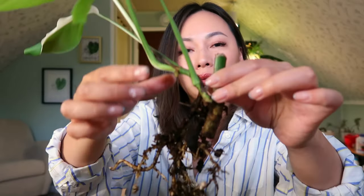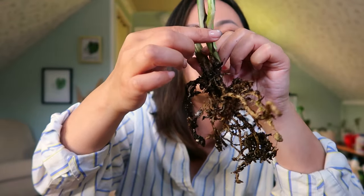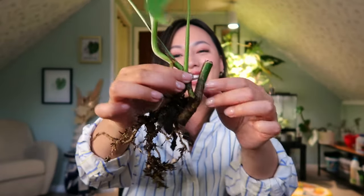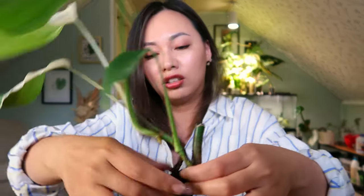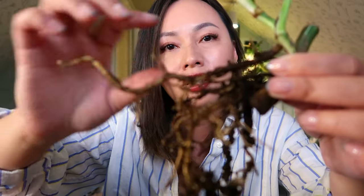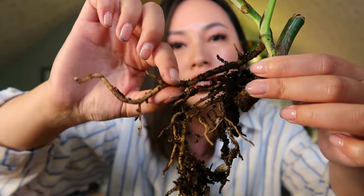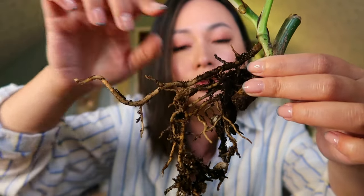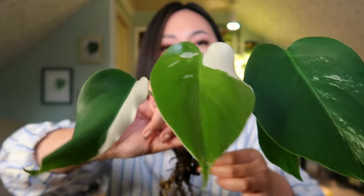Here are the roots. Now I understand why it was taking so long to grow — look at the root system here versus the pot it was actually in. This pot was clearly too big for it. The roots have probably died back, and these are all new roots, fresh roots. They're from the aerial roots. When these aerial roots started producing roots, that's why there was development here.